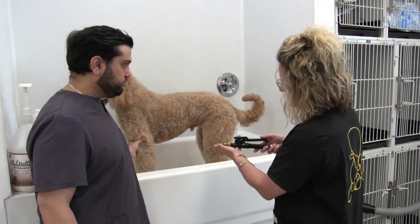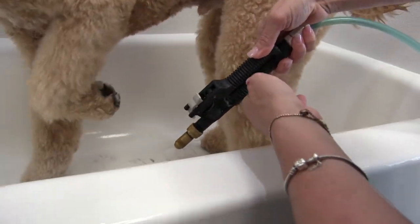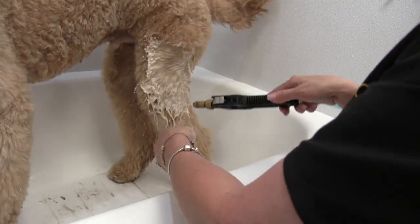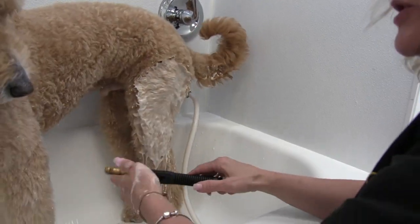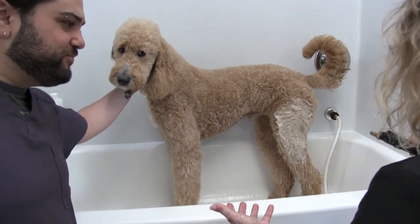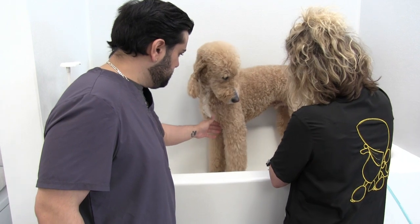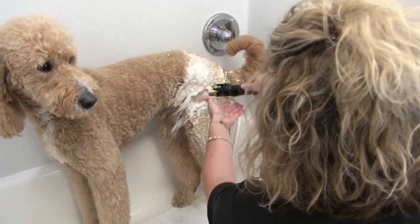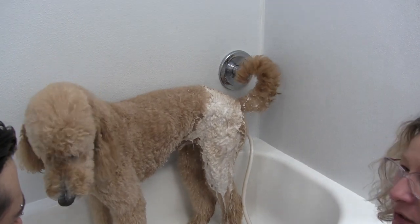This particular nozzle will open up to shoot a heavier stream. Right now it's all the way closed — if I open it up, you can see it really blasts in there. You can open this up to get through a heavy, thick-coated dog. No plumbing needed. And then you can lock it into place — when you press the button and push it forward, it's locked into place and you don't have to press the trigger. Then press down, pull that, and turn it off. You can lock it in if you're doing a big dog.